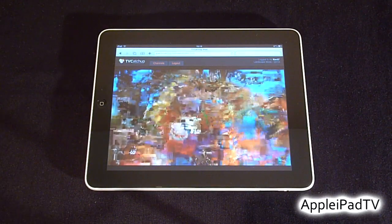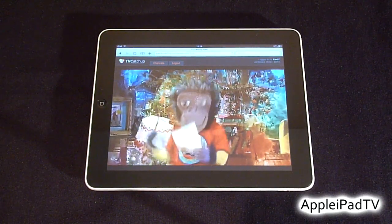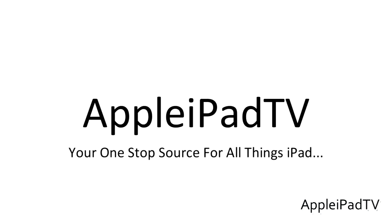We hope you find this tutorial helpful. Please stay tuned to Apple iPad TV for more iPad videos, and we'll see you in the next one.